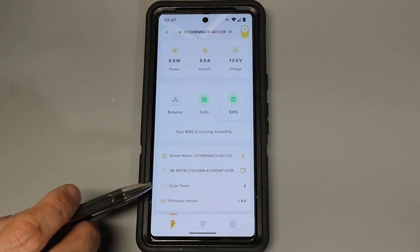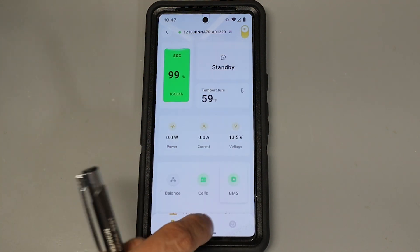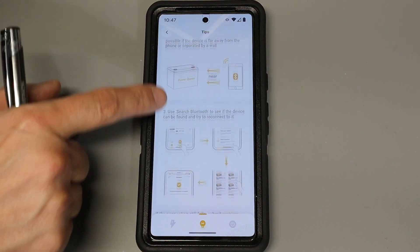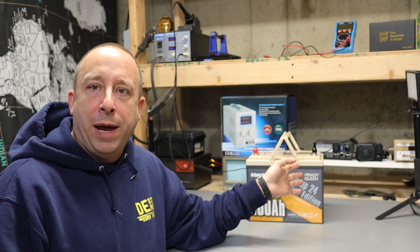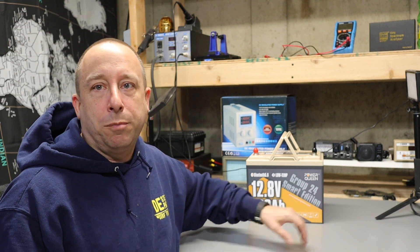Scrolling down further we get more information: the device name, serial number, number of cycles — which is zero since I've only charged it once — and the firmware version of the BMS. There's also a troubleshooting section and an option to remove the battery or turn it on and off. I don't normally test batteries on this channel so I don't have a load tester, but I've seen videos where people have gotten better than the 100 amp hour rating. I'll leave links to those below and assume my battery will perform similarly.